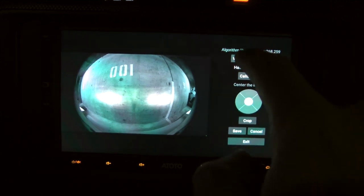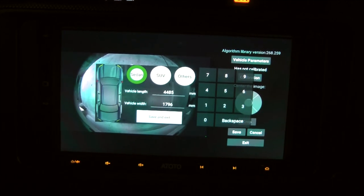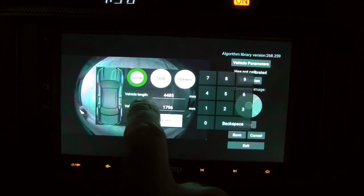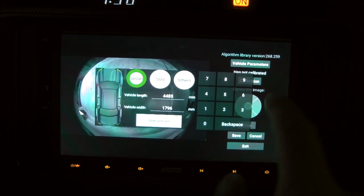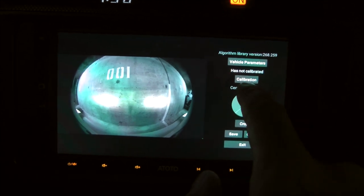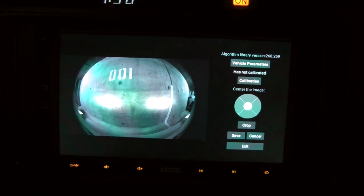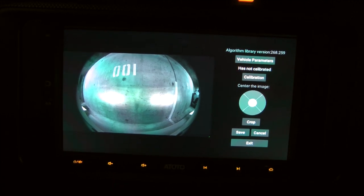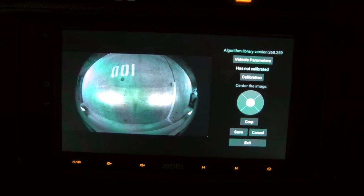Here you can change vehicle parameters. For example, you can change vehicle length and width — you can specify the exact dimensions of your vehicle. Also, you will have to calibrate the camera after installation. For that, Toto does supply a special calibration blanket, and I'll show you shortly how it's done.